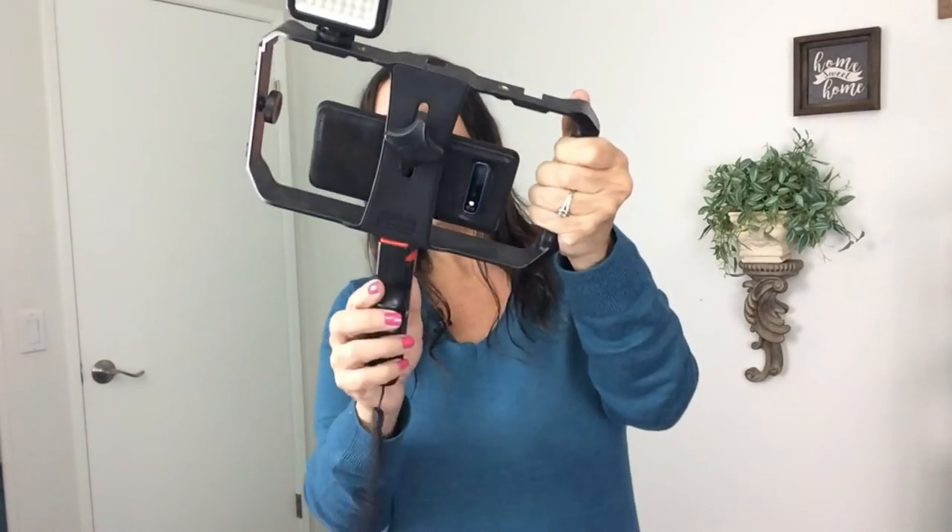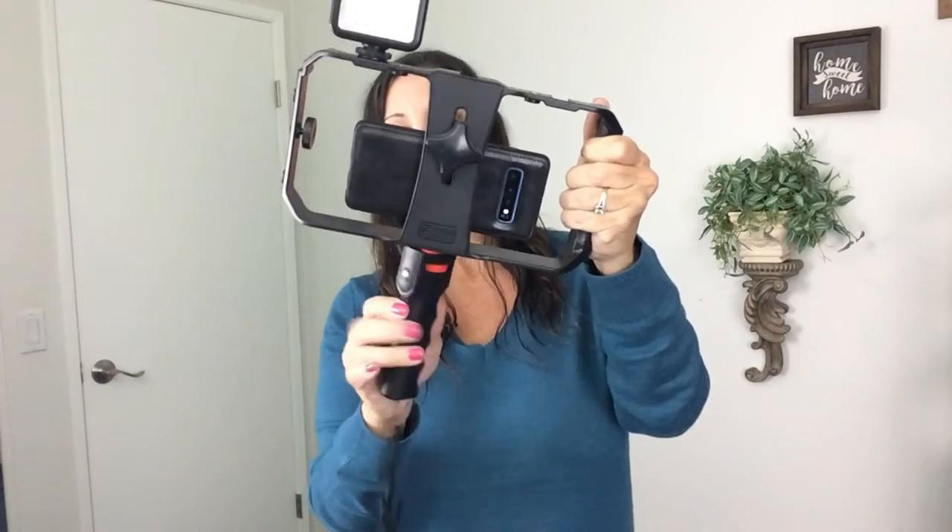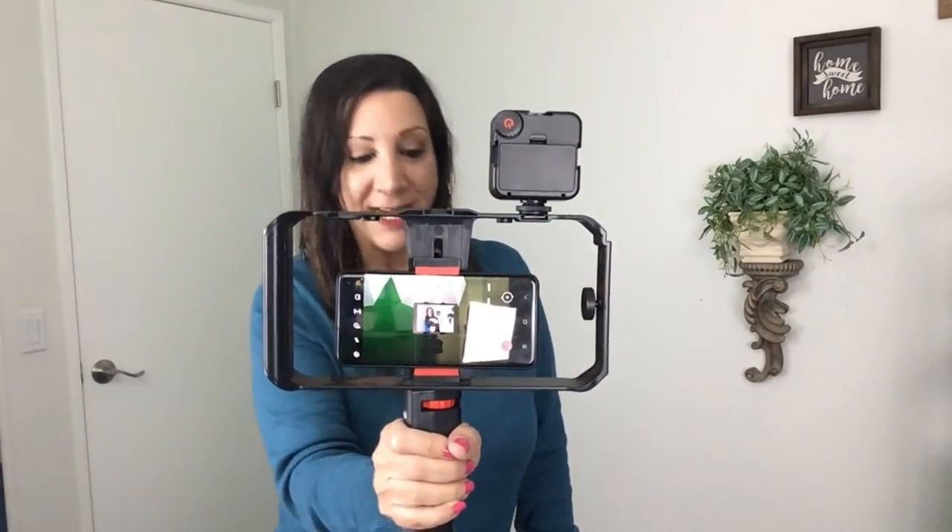Another nice feature is a removable tripod holder mount which you could put on the bottom here, and you could just use it with one hand instead of two as well — like this. It's very comfortable to use and I definitely recommend this product.